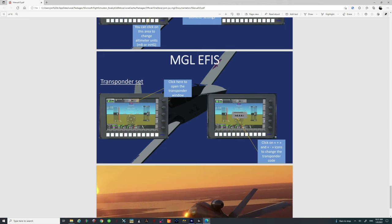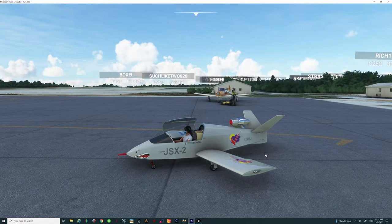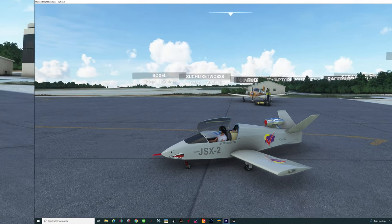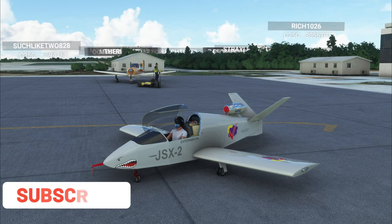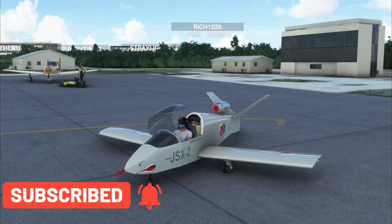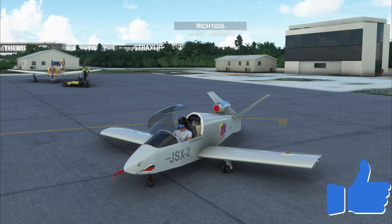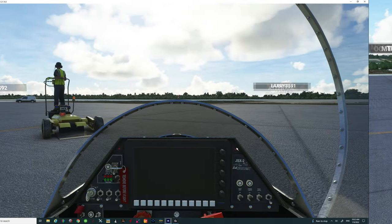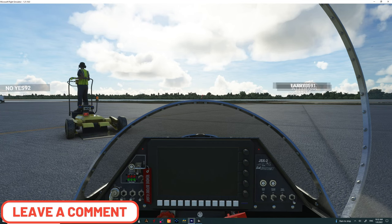This aircraft comes with two different navigation systems, which we're going to go over right now. By the way, this aircraft also comes with multiple different liveries, so be sure to check those out after you download it. Make sure you go down below and hit that subscribe button and tick that little bell — you don't want to miss any future videos. If you like the video, smash that thumbs up button, and if you have any questions about the aircraft as we go along, post those down below in the comments.